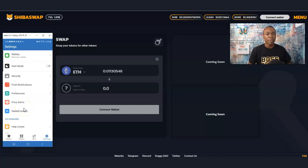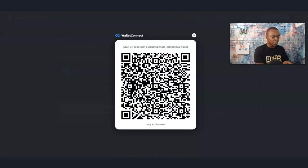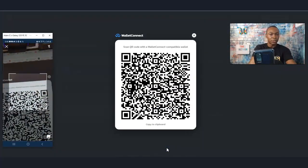That's how the Trust Wallet works, and I can also purchase Ethereum right on the Trust Wallet as well — I'll show you that in a few minutes. The first thing I want to do is connect the wallet. I'm going to go to WalletConnect and then scan this — I'll show you what it looks like.